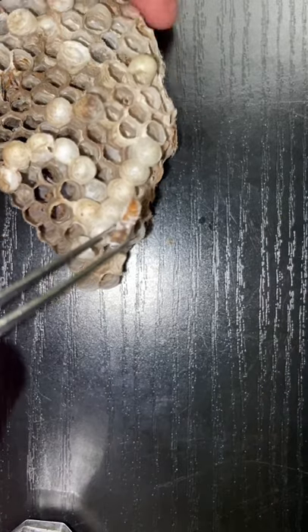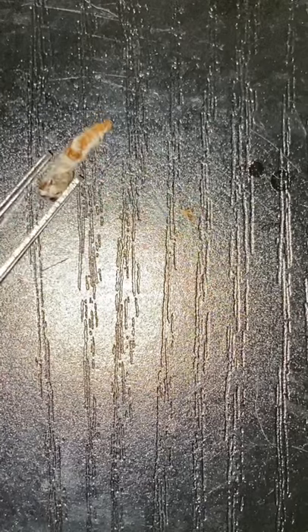The first white cap I cut open only seems to have a larvae inside. This larvae is very much dead and even has some mold growing on top of it.